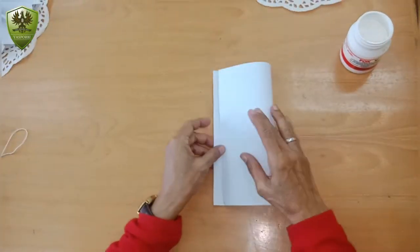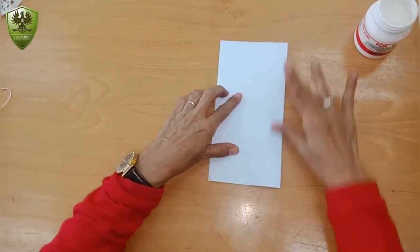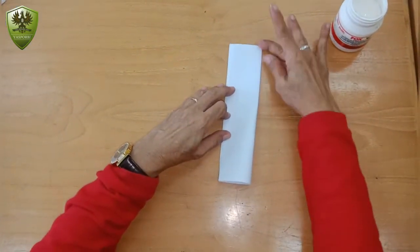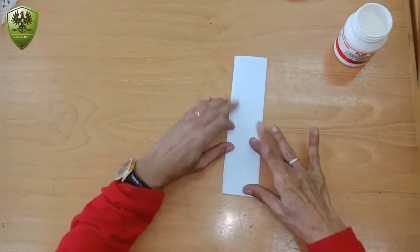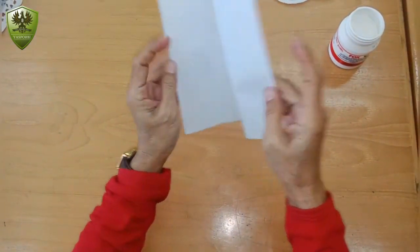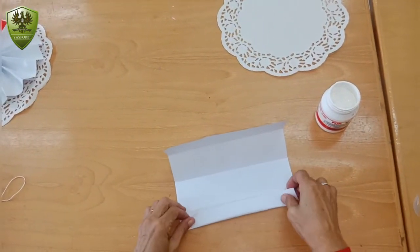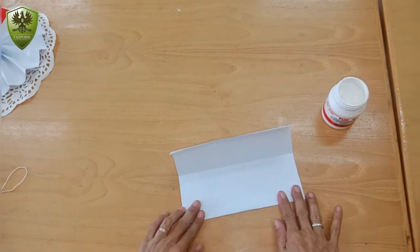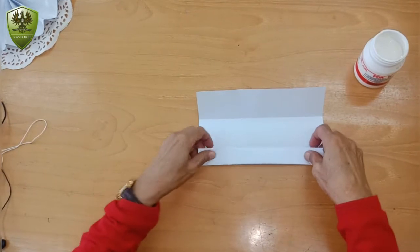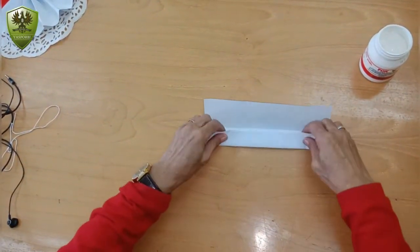Now it's time for the white paper. You should fold this paper like the red paper, okay? You should fold this paper like a little finger. Then it's time for the red paper.